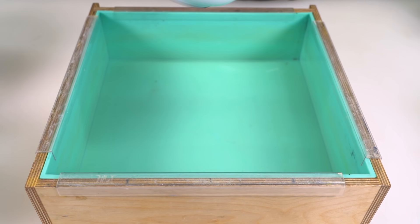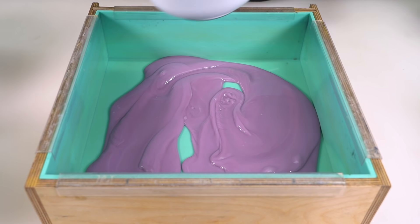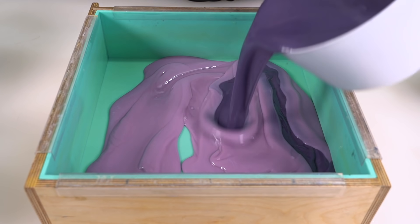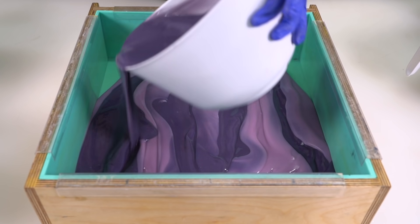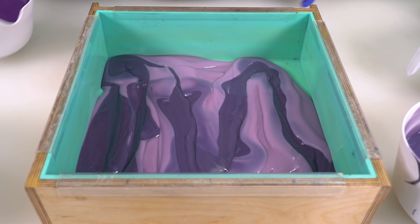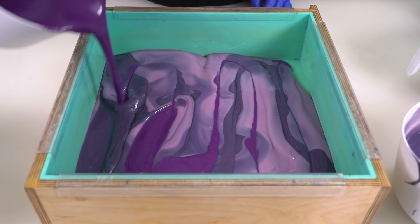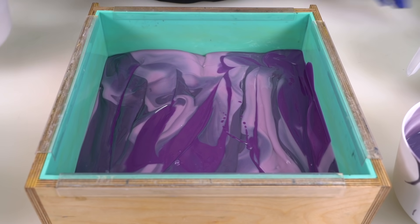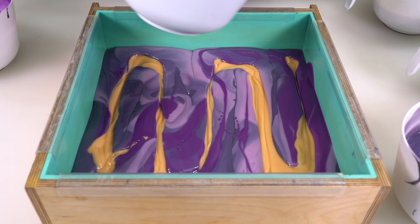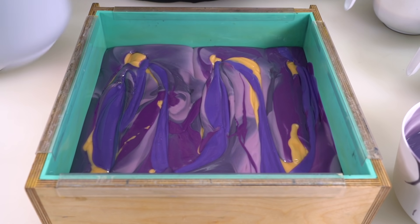All right guys, let's pour. I'm going to pour kind of quickly because this soap is setting up for various reasons. It doesn't actually matter for this particular design because I'm going to run a hanger through it, so it doesn't really matter if it's kind of gloppy — in fact, it may end up making the hanger look a little bit better if it is. So no big deal there, just going to pour everything in. I'm going to shoot for three passes, may end up only making two, just kind of depends.